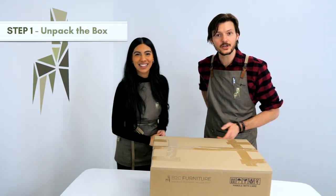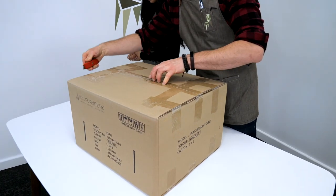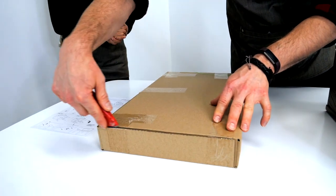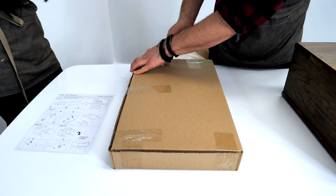Now, time for step 1. We're going to unpack the box. Be sure to use your safety knife to cut the packaging tape on the box in the gaps of the cardboard. Be aware not to cut too deep, as you may mark your lovely piece of new furniture. Everyone has a recycling bin at home? The cardboard can go straight in there.